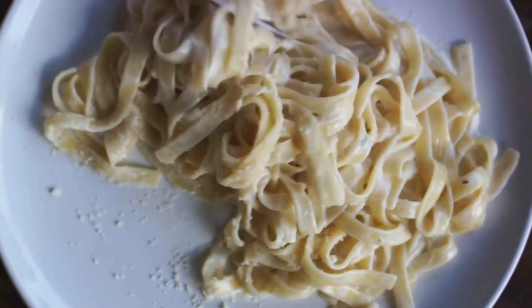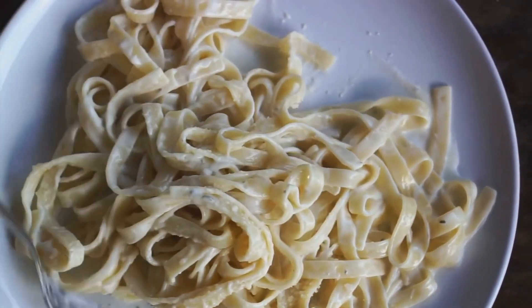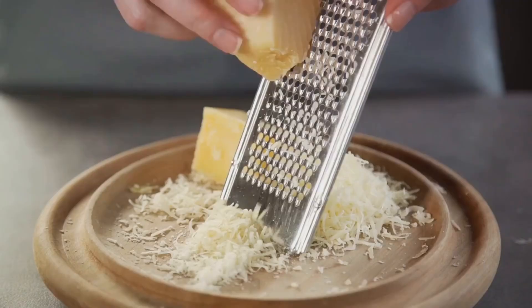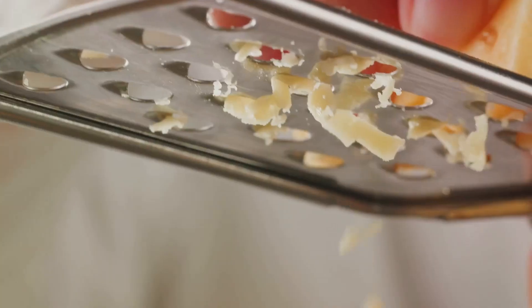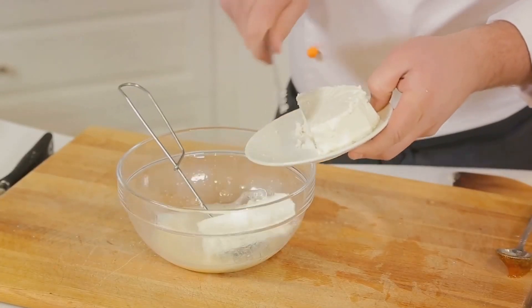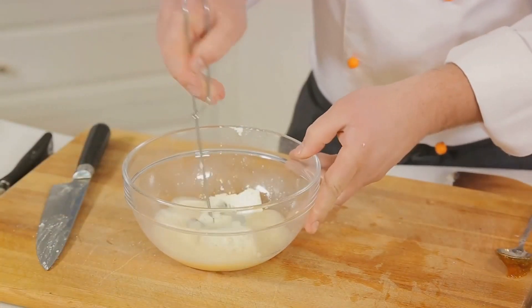The magic of carbonara is in the simplicity of its ingredients working together to create a symphony of flavors — this is where the heart of our carbonara begins to beat. Start with a couple of large, fresh eggs. Crack them into a bowl and give them a good whisk. It's these eggs that will give our carbonara its iconic, creamy texture without the need for any cream. Next, we add the cheese — a generous 50 grams of Pecorino Romano or Parmesan, finely grated.